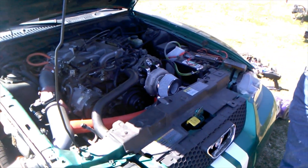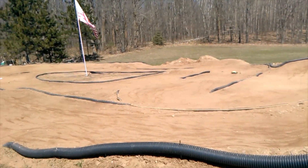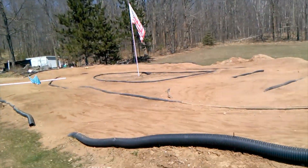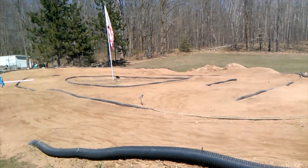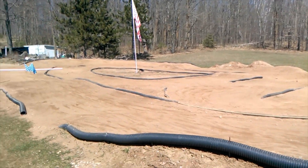Alright, two RC guys, kinda, here with John Wheeler. Hey John. How you doing, T? One of the RC races out here — where are we, John? America! Big Rock RC Raceway.